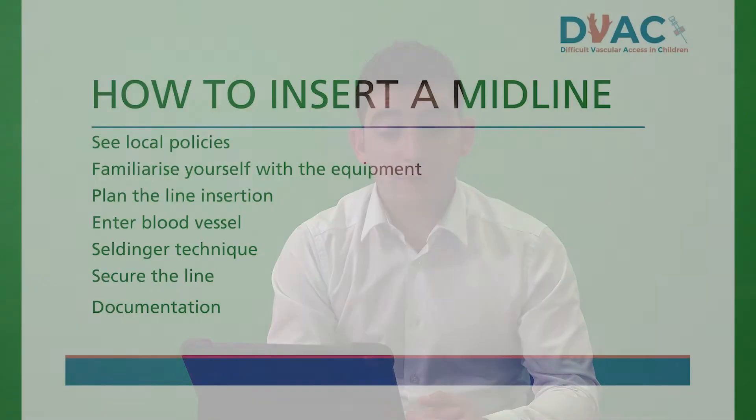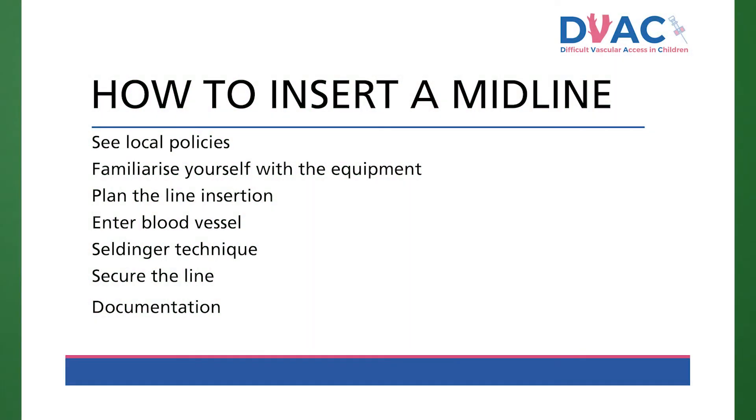Your hospital may already have guidance for insertion of lines or a vascular access team with helpful information and protocols. There will be different lines and equipment in every institute so familiarise yourself. Following parental discussion, identify a straight vein. Midlines are a bit fiddly so you often need an extra assistant to help hold the distal limb. Gather equipment and use your topical analgesia. Clean the skin and enter the vein using a cannula or venflon.